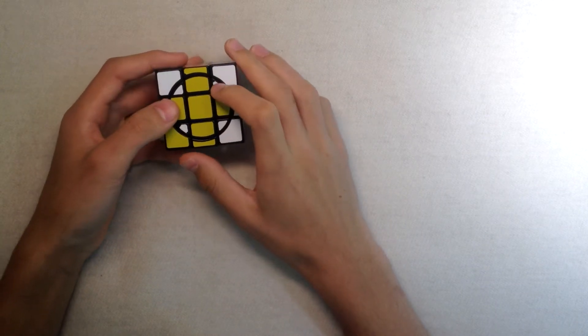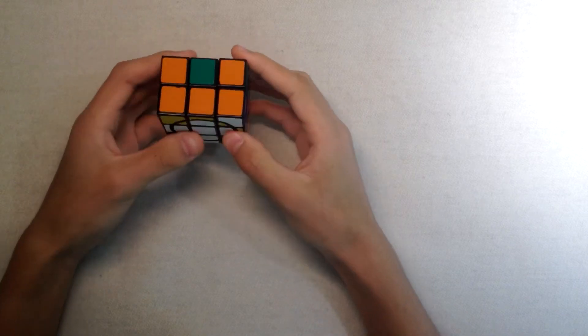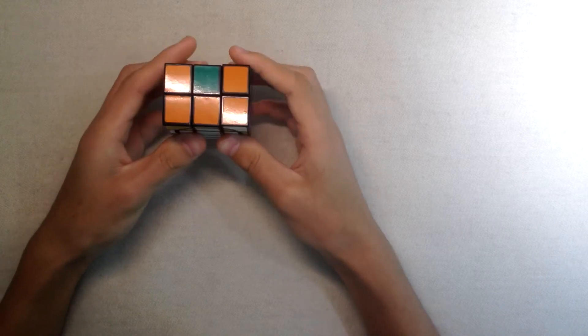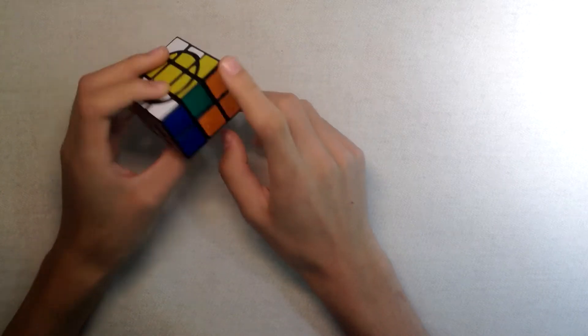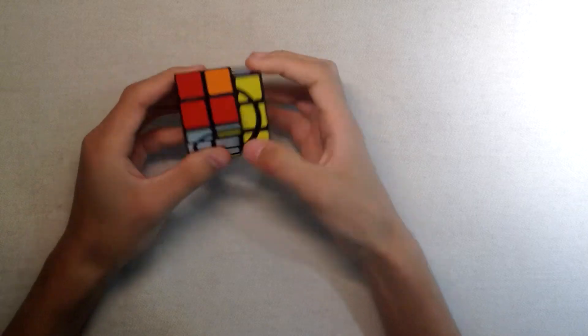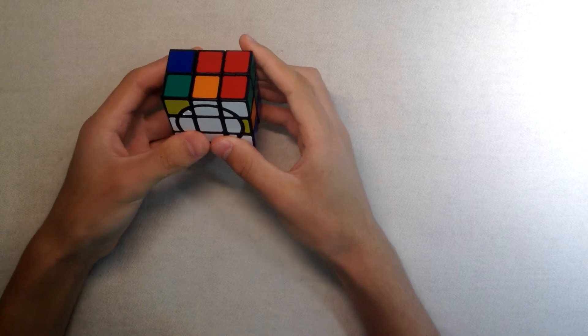The next stage is solving the inner circle corners. What you need to do here is simply: when you have two corners to insert, you do F2 R2 F2 R2 and they're inserted. Then again, you put it on the front and do F2 R2 F2 R2 and the inner circle is solved.